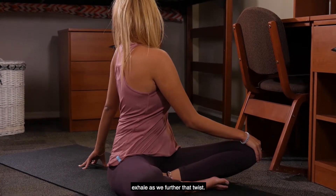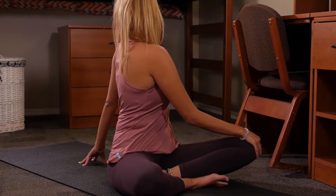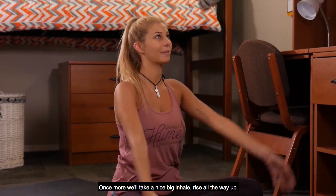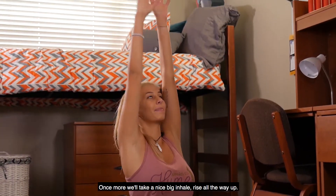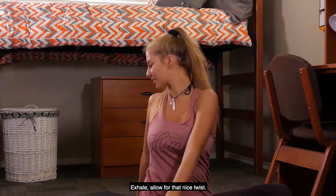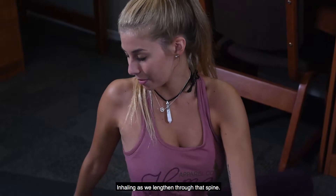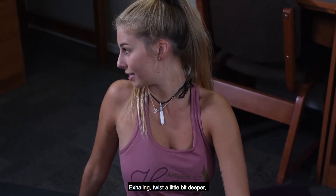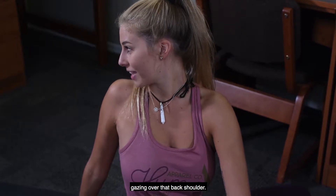Exhale as we further that twist, inhaling in and exhaling back to center. Once more we'll take a nice big inhale, rise all the way up, exhale, allow for that nice twist, inhaling as we lengthen through that spine, exhaling twist a little bit deeper, gazing over that back shoulder.